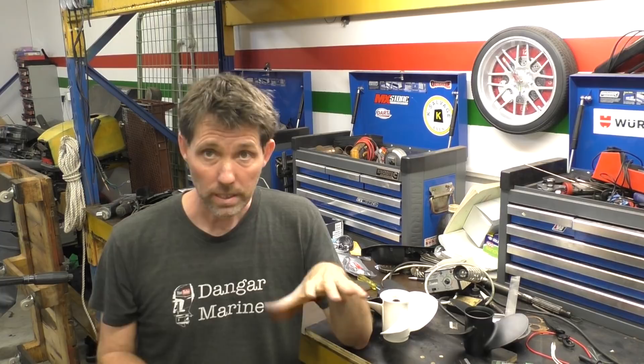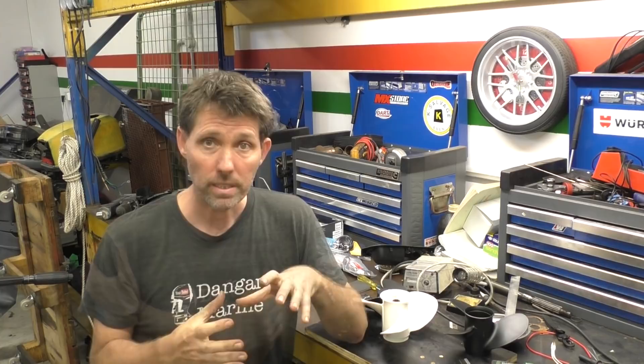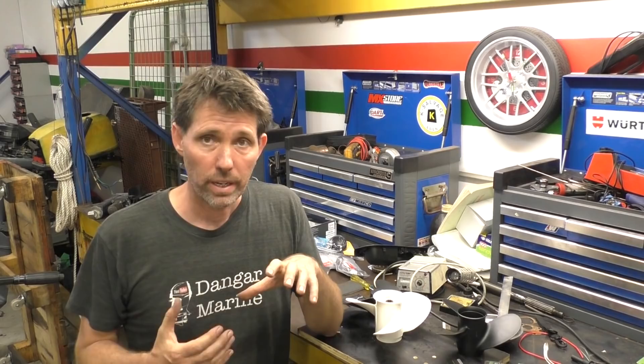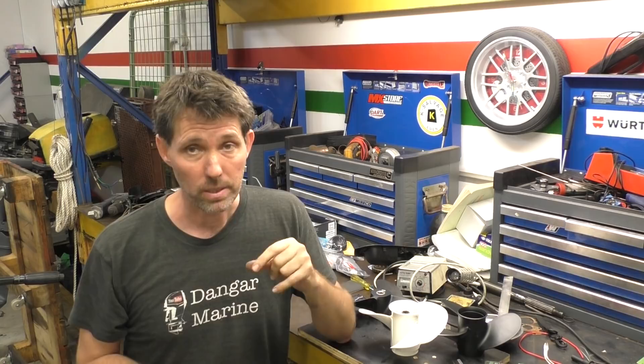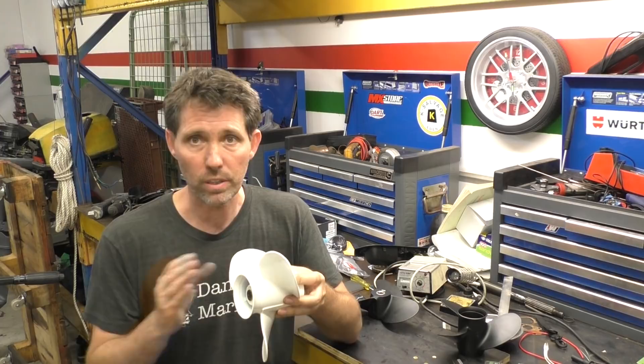The next thing I want to talk about with props is cavitation and ventilation. You hear these terms used a lot and they're not necessarily correctly understood. Ventilation is a reasonably easy concept to understand - it's where air from an external source is being drawn into the propeller, a little bit like when you pull the plug out of a bath and you get that vortex sucking air down. That air is either going to come from the surface of the water or potentially from the exhaust gases that come out through the center of the prop. Props, by the way, are very much tuned towards going forward - they favor that because that's the direction you go at speed most of the time, so when props are designed they're not symmetrical.